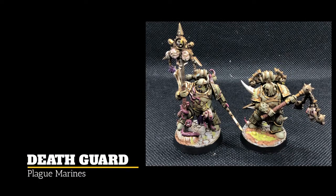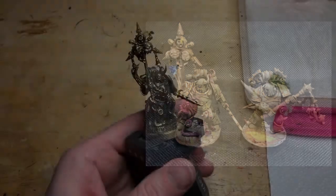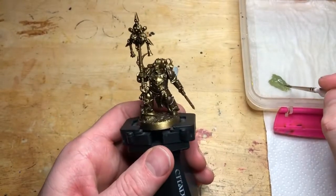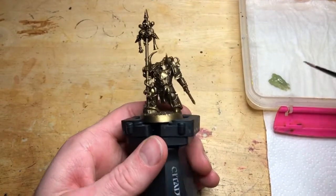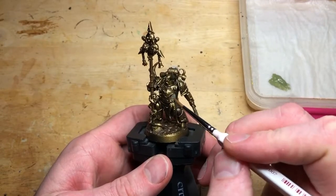On the painting table today we have some Death Guard Plague Marines. These are using the Hero Series 3 models plus one to give us a Nurgle Squad 7. I have rebased them — they come on really nice scenic bases but I want the whole army to match and blend together. I will do a basing video showing you what I've done and why later on, so look out for that when it comes.